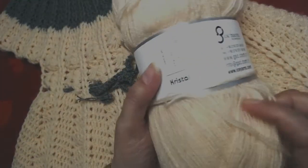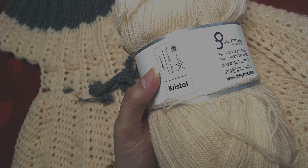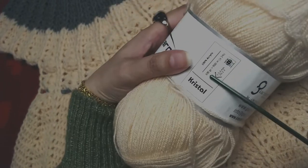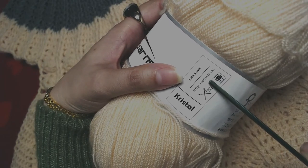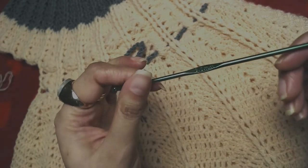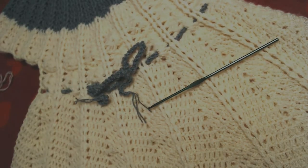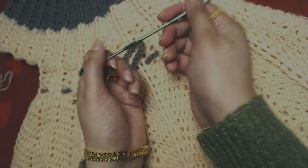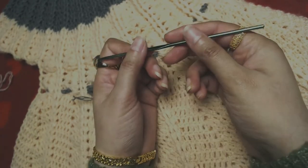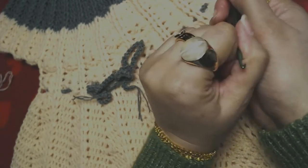The yarn I used is crystal yarn by Ice Yarn. In 100 grams there is 900 meters of yarn. You can use any yarn you want — it totally depends on your choice. I'm going to use a 3mm crochet hook. I'll try my best to make this video as simple and detailed as possible, but if anything is confusing please comment below. So let's get started — happy crocheting!